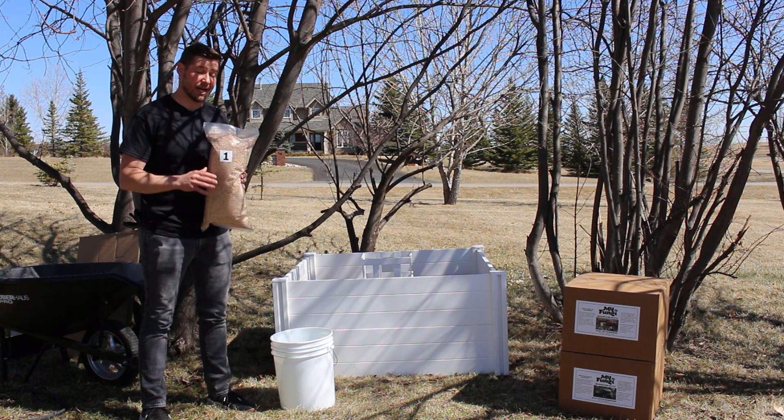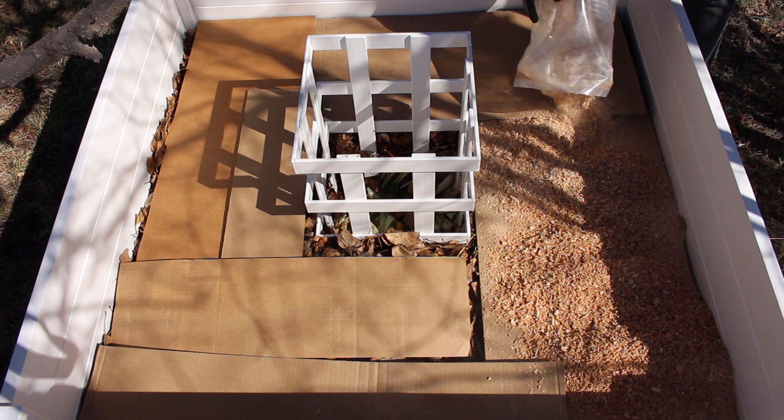Next you're going to want to take bag number one of your hardwood substrate and spread it evenly across your cardboard. Now if it's windy, I would suggest that you soak this in a little bit of water first, just so it doesn't blow all over the place. Your mushroom patch kit will cover a 10 square foot area. Our compost bed is a little bit bigger, so we're going to use two.